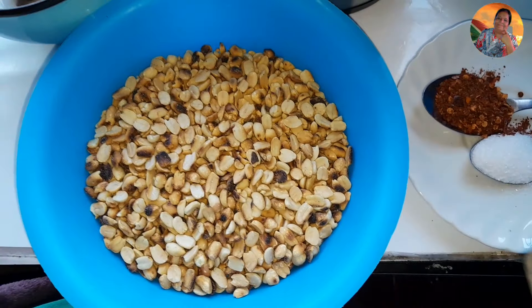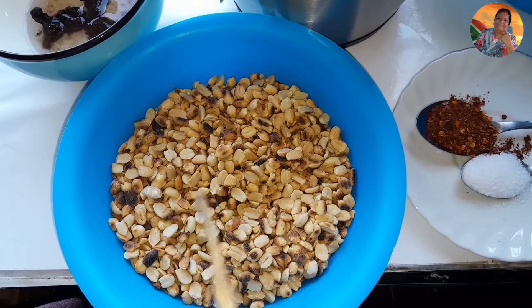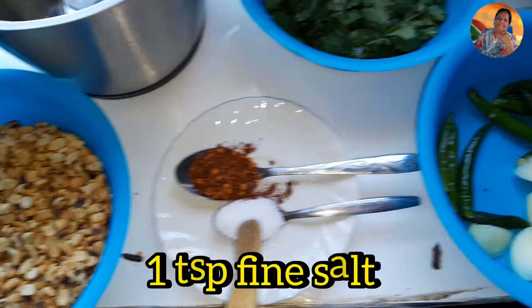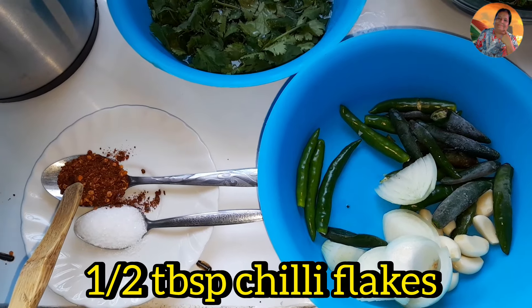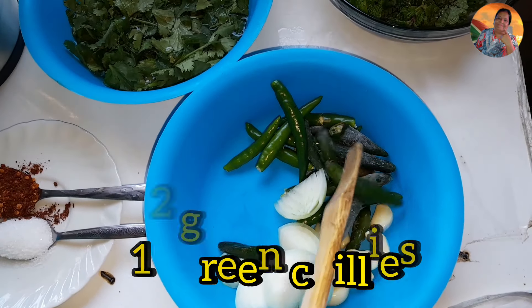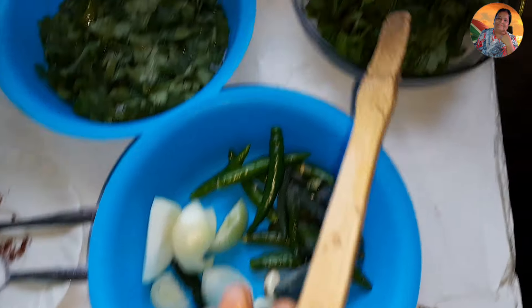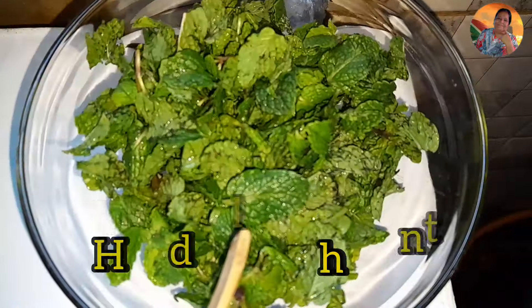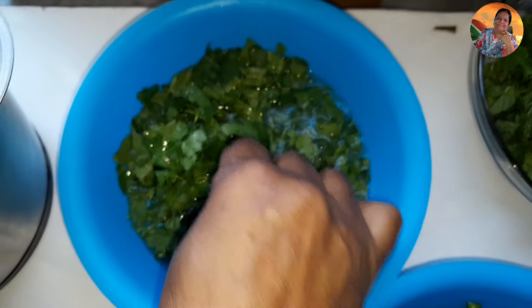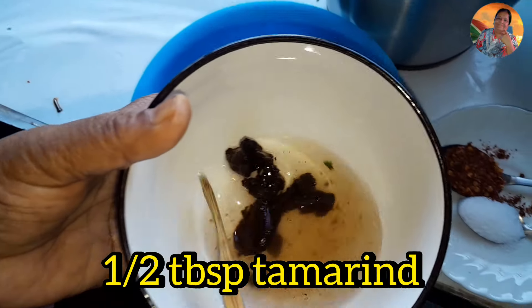For this 250 grams of roasted and peeled nuts I have: one teaspoon fine salt, half a tablespoon crushed chilies, a handful of fresh chilies — these are not hot — one small onion, some garlic, fresh mint, some dhania — some viewers asked why I don't put dhania so I've got some greens today — and half a tablespoon of tamarind.